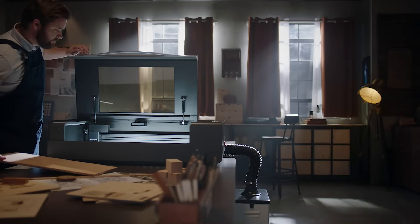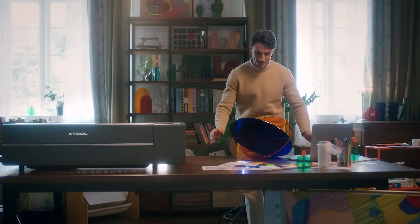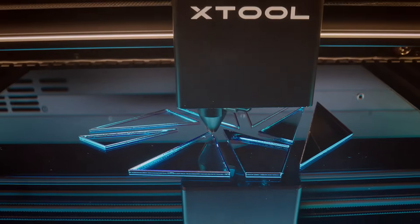Meet X-TOOL P2, the ultimate CO2 laser cutter to bring your creativity and efficiency to a new level. It's super smart, powerful, and fast.